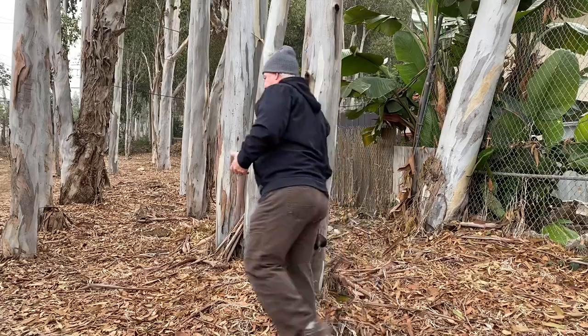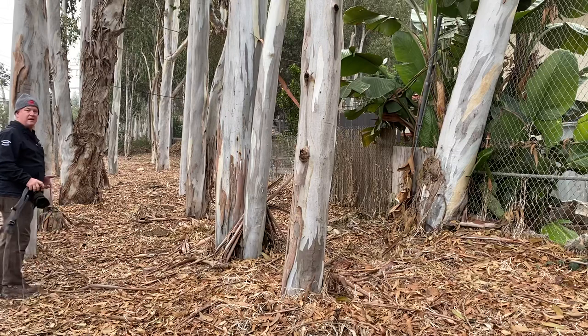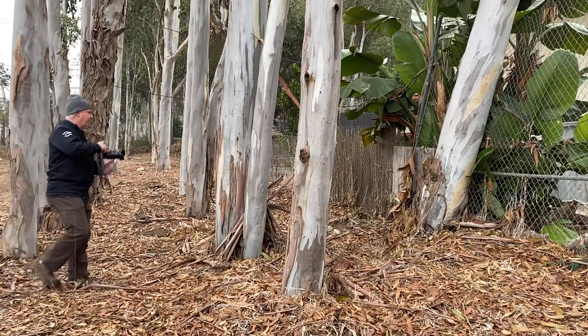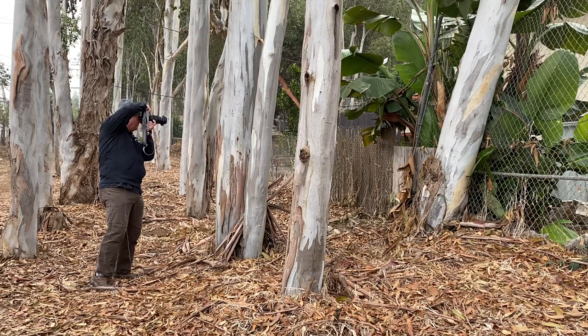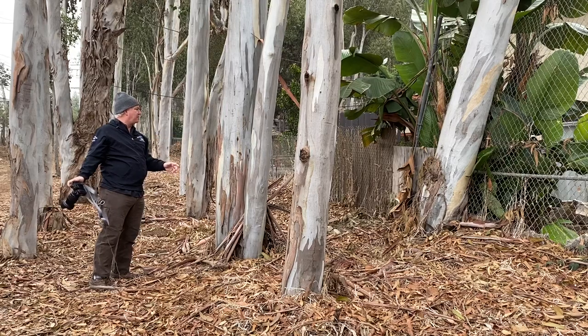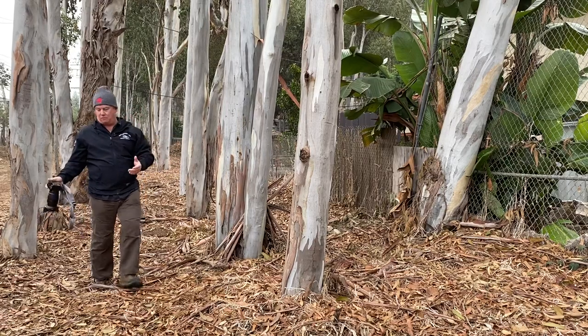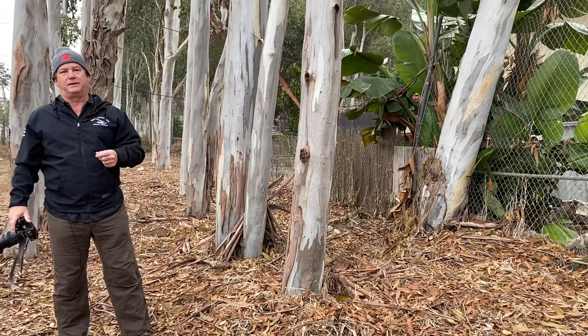We talked about exploration yesterday — how with our camera we search and we find, and these are the images I want to bring home for you. I've got a little bit of red color with the gray bark on the eucalyptus. I haven't decided yet whether these are going to be black and white or color, but we can make that choice when we get home to the computer.